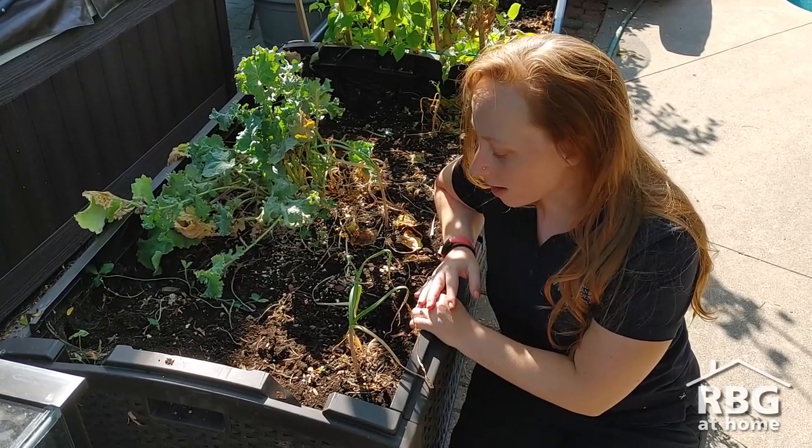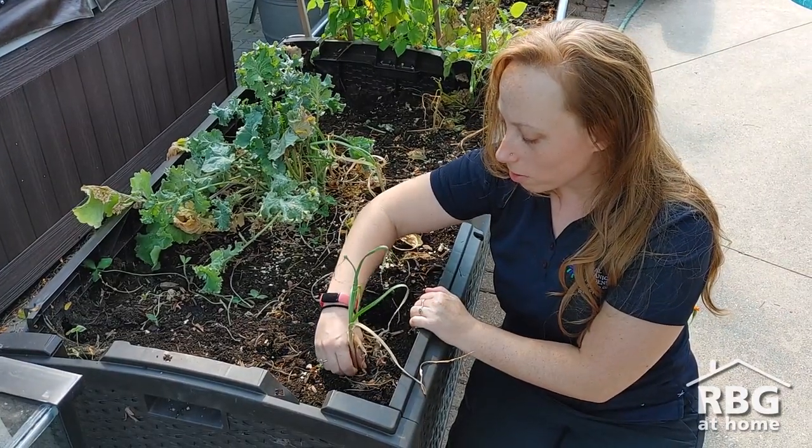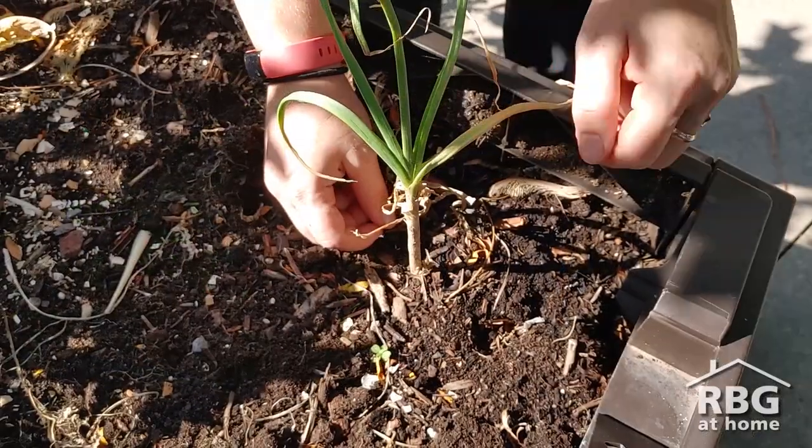This is the fun part. When you harvest it, it's the same as you would harvest any sort of stalked plant because the garlic that you want is actually underground. You're going to grab the base of it and just pull straight up.